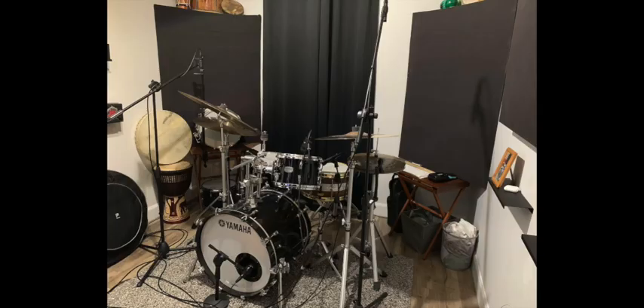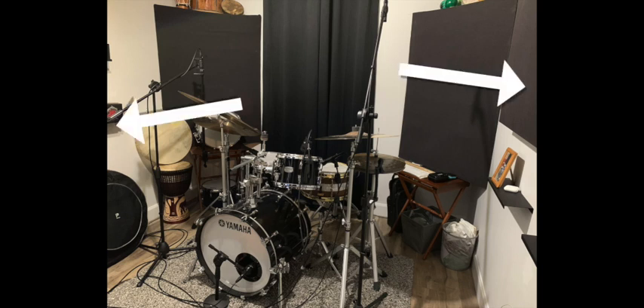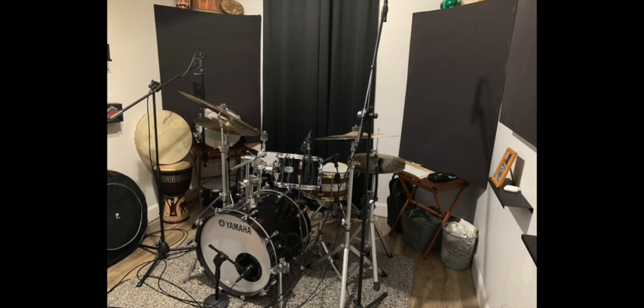When I say acoustic treatment, I don't mean thin little foam pieces you'll see online — those are not going to do a whole lot besides maybe deadening some of the higher frequencies. What we want is thicker panels, because the thicker the panel, the wider the frequency range it will capture. Panels that are two to four inches thick are going to work well. Place them at different reflection points on the walls and corners around the drums, using thicker panels in the corners to help capture the build-up from lower frequencies.